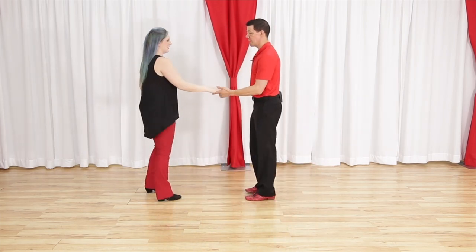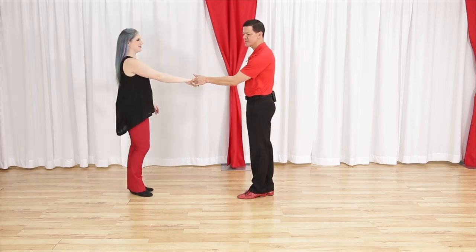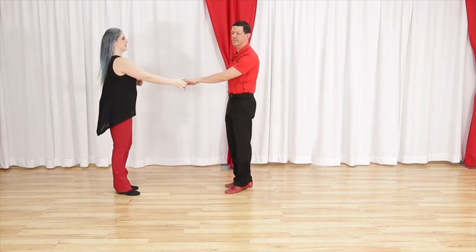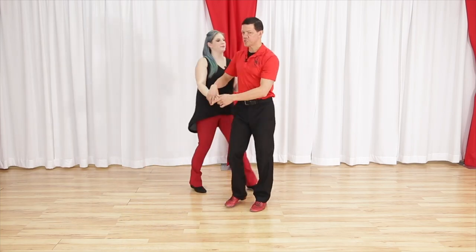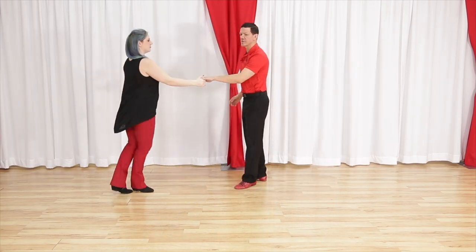Number six is the behind the back whip — a unique one. Footwork for this one is actually different for the leaders; for the followers it's not. I'm going to come out of the slot to the other side and lead this with a single outside turn — there are options without the turn but none of the followers like them so we don't dance them too often. Basic whip for one, two, three and four — outside turn, anchor step.